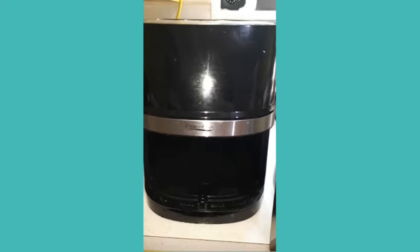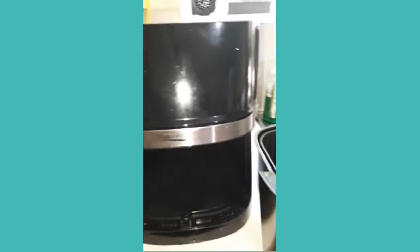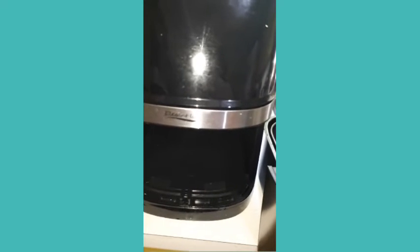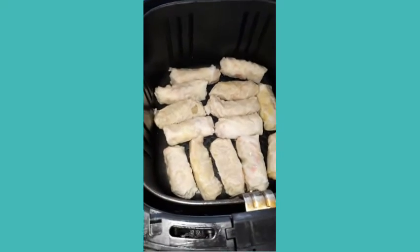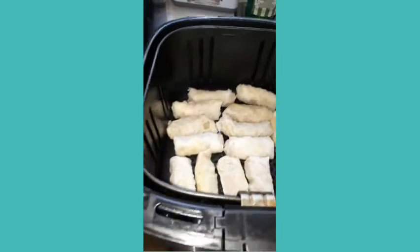I'm trying to avoid using oil. My air fryer is called Elegant — I got it from Amazon. I already warmed it up to 300 degrees for 15 minutes, so right now it's ready. I layered the spring roll my aunt gave me on top of the basket.